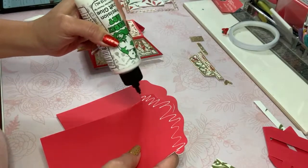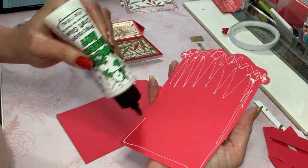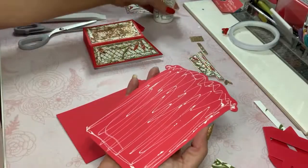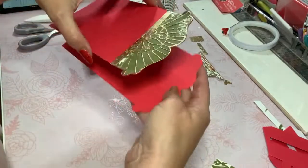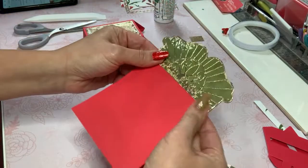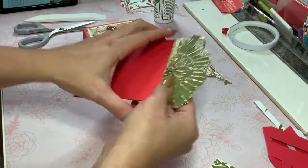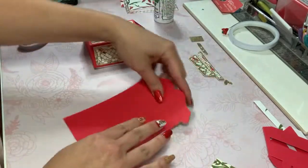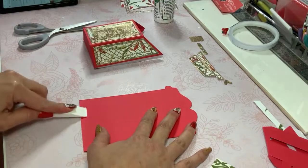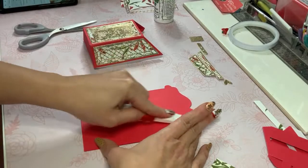I'm going to be generous with adhesive up here to make sure that's got a good foundation, and let's cover the entire thing as much as possible. This is just going to layer with itself — not rocket science at all. However, if you have a personalized stamp with a name and all that, get that done first before you put things together because you won't be able to do it afterwards. I do love to burnish what I make when there's a lot of glue before it completely dries so you don't get any curvature.